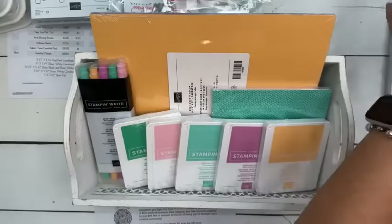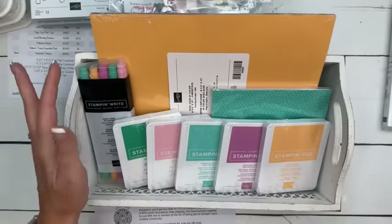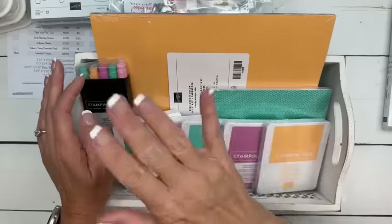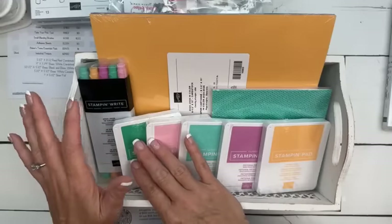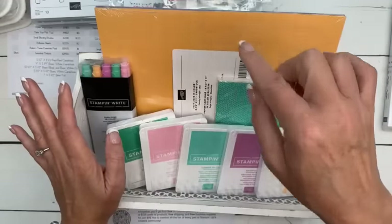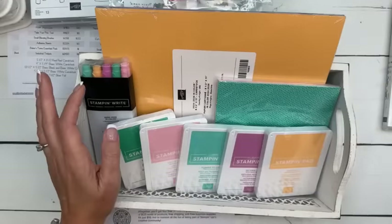The starter kit is always special — it's $99 and you get $125 of product of your choice, anything you want, and free shipping. But during this new catalog period, same price of $99, you get the $125 product of your choice, plus the five in-color ink pads, the five markers, the pack of Designer Series paper, and the pack of in-color cardstock — which is always a fun thing to get all at one time in your starter kit.